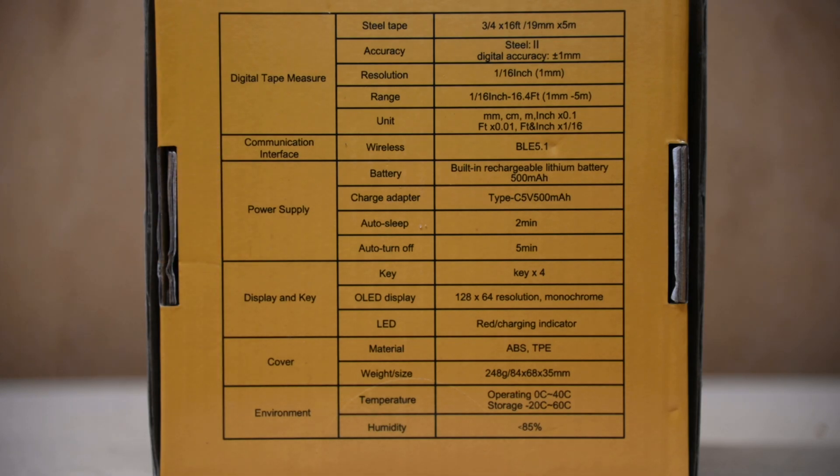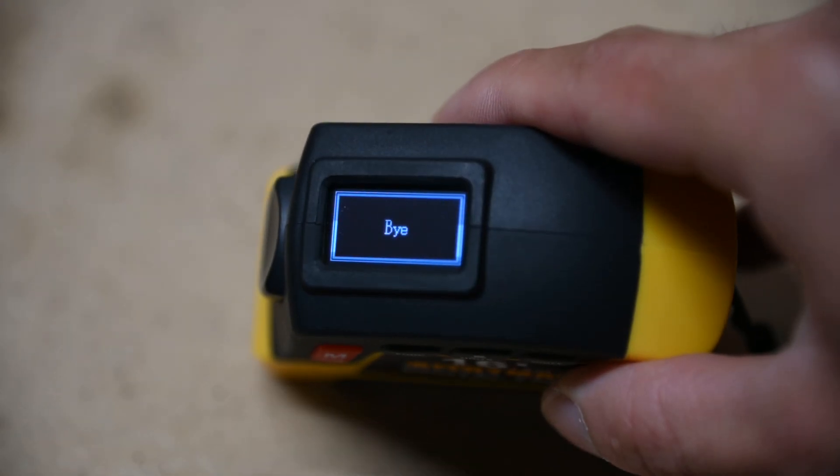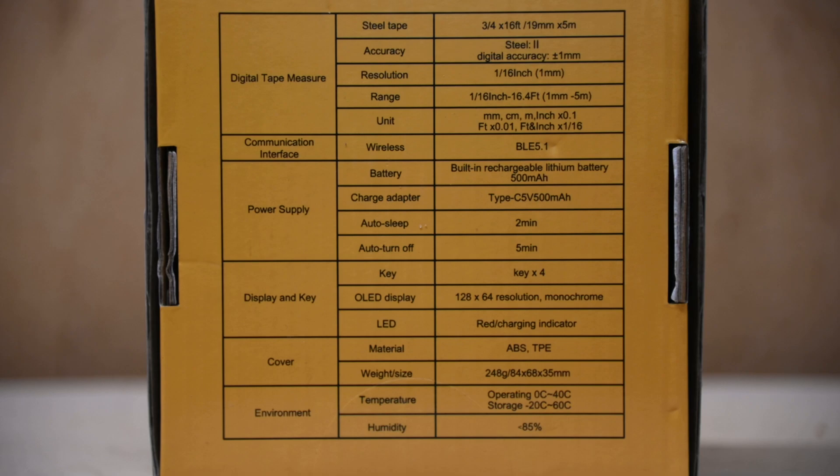It has a 500mAh battery to power the device, along with an OLED display for showing various functions and other important data. You can pause the video here to read more.